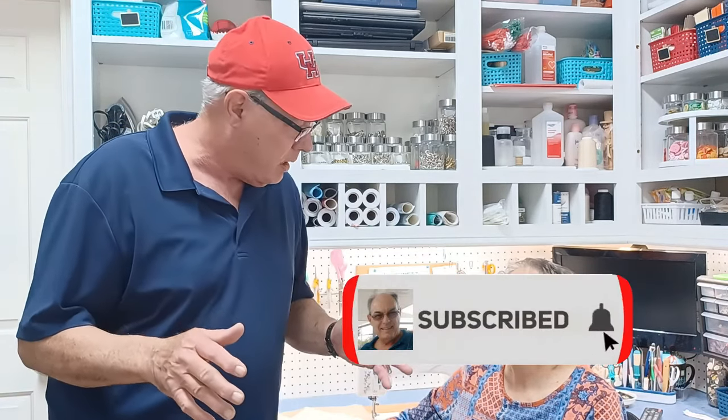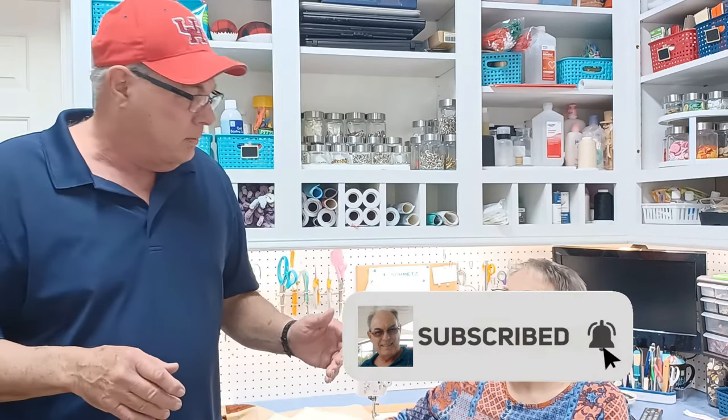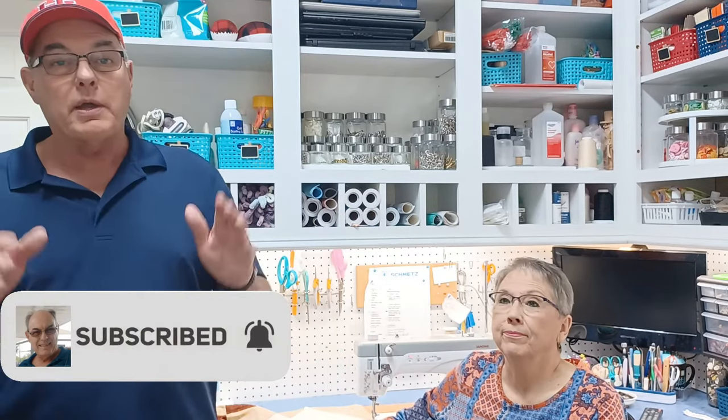Don't forget to go below and like and subscribe. Thank you — don't forget to like and subscribe, and until next time, thanks for watching.